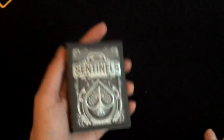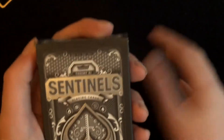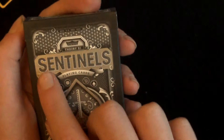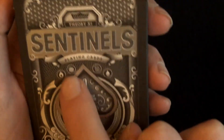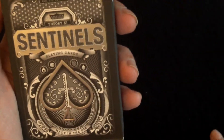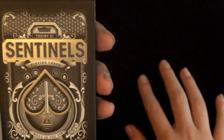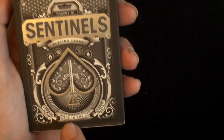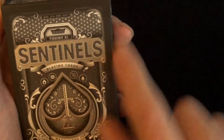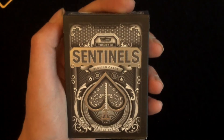Let's begin with the box. At the top it has 'Theory XI,' which obviously means Theory 11 in Roman numerals. Below that it has 'Sentinels Playing Cards' and then it has the four elements: fire, earth, wind, and water. Below that it has the ace of spades, which we'll get into more detail about later. It's got a nice circular pattern behind that and it says 'Made in USA,' with a very nice border going round and a pattern at the top. There's a very detailed front of the box.